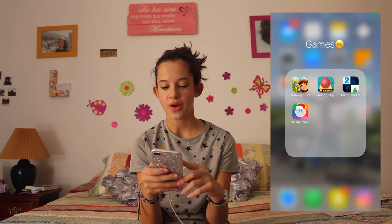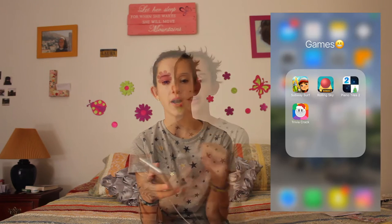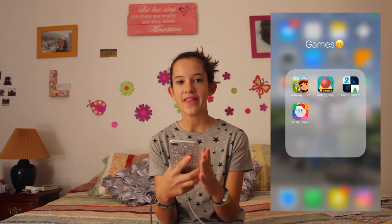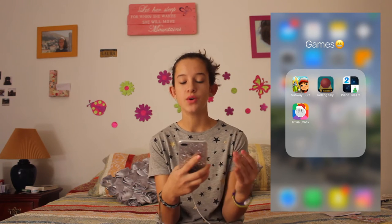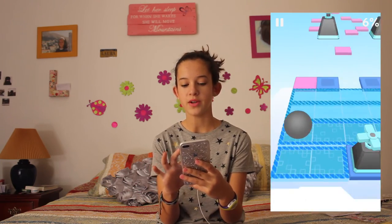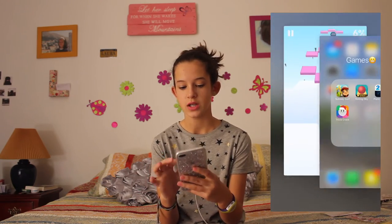Then I have Subway Surfers — I think everybody knows what Subway Surfers is. You basically have to keep the guy running. The next one is Ron Sky, and I used to love this game but now I don't like it as much because I hate when you reach a level you can't pass. It's almost the same as Subway Surfers — you just have to not die, it's kind of fun but then there's a moment when you die and that's annoying.